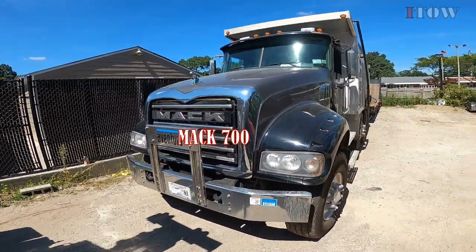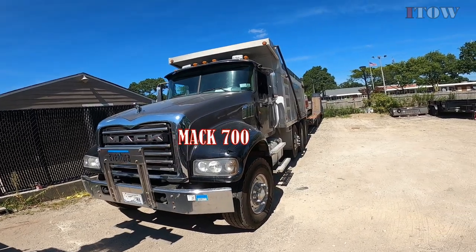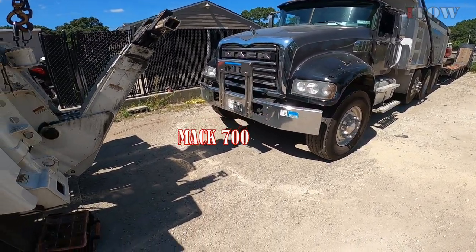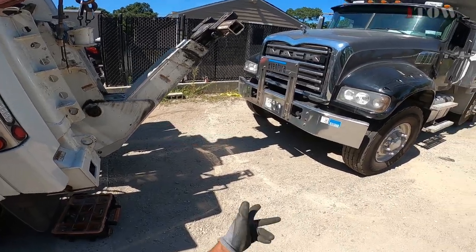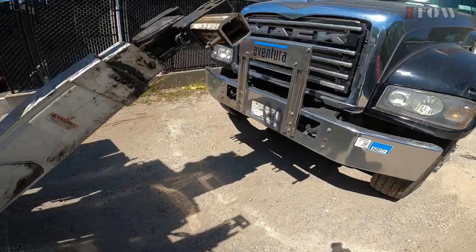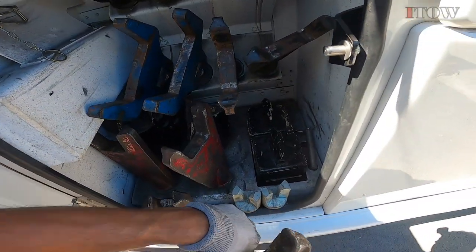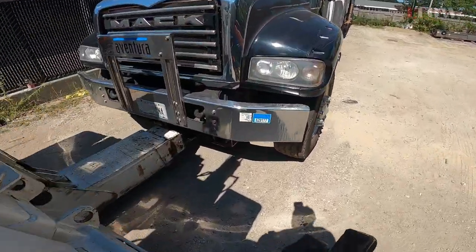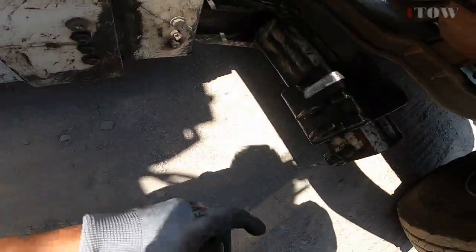Today we got a MAX 700 GU. I'm about to lift it up from the front axle over here. Nice.